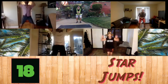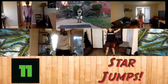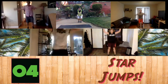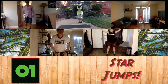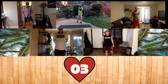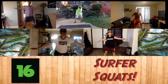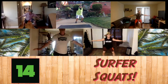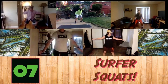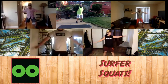We're going to do star jumps for starfish. Okay. Ready? Go. Three seconds. Five seconds. And rest. Next, what we're going to be doing are squats — pretending that we're surfing on a surfboard. So you have your arms out. If you want to challenge yourself, you can do some jump squats. Five seconds. And rest.